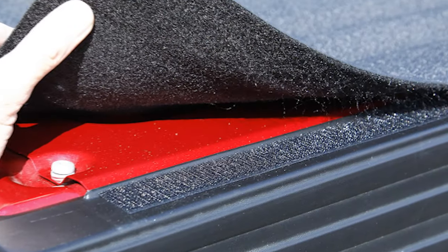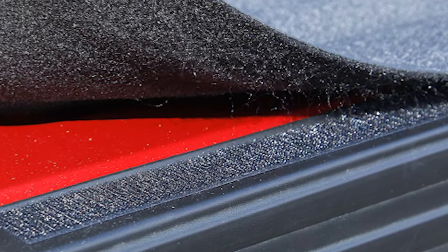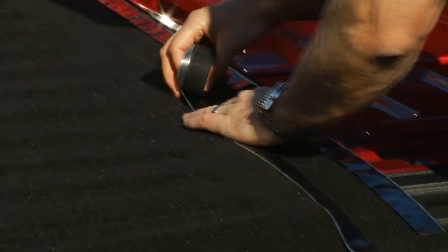The Bed Tread will attach to the truck bed using adhesive back hook fasteners. There's no sanding, drilling, or damage to the truck bed during installation. The first step is to lay out each section face down and then attach all the hook fasteners to the factory fiber backing.